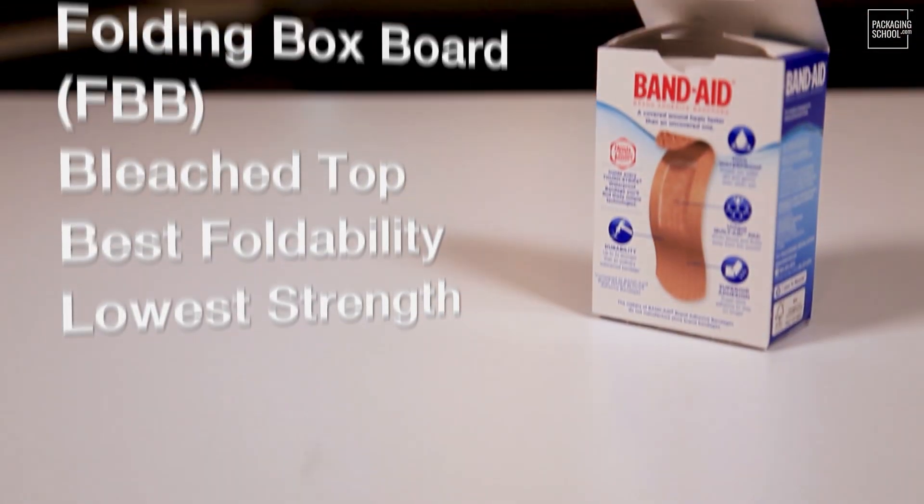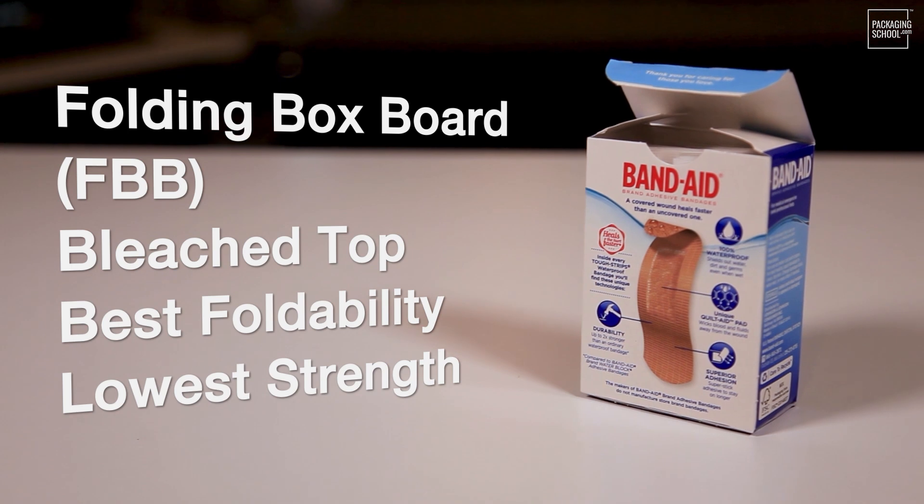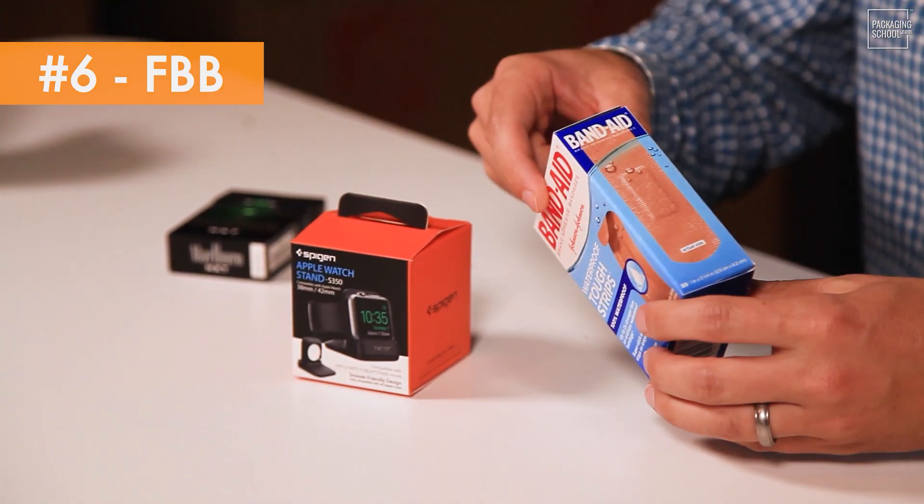I've saved the most interesting paperboard grade for last — FBB, Folding Box Board. FBB is a multiply grade made up of one or more mechanically pulped layers leveraging strength, sandwiched between two layers of chemical pulp which leverages printability, smoothness, and brightness. So it's the best of both worlds. Compared to SBS, you'll sacrifice strength but gain in usability. Depending on coatings and composition, you'll see high-end FBB priced competitively with SBS and up to 35% less cost for more economical grades.